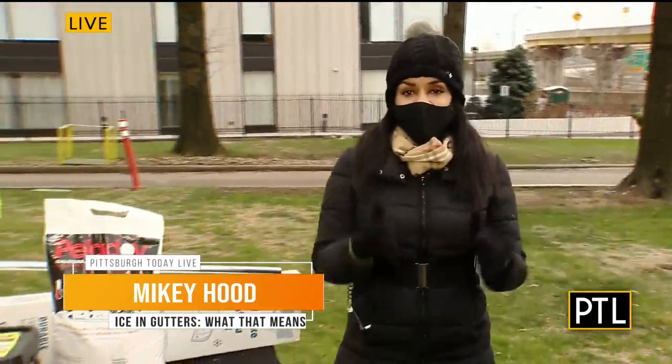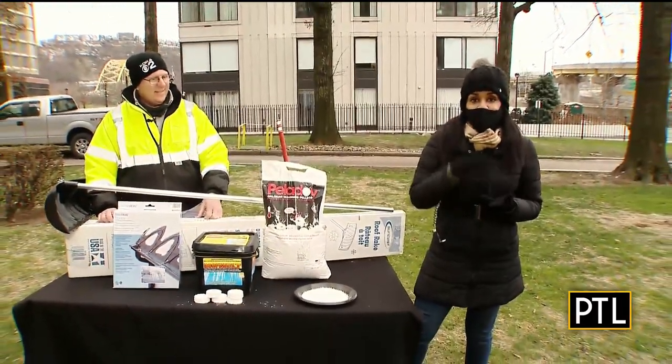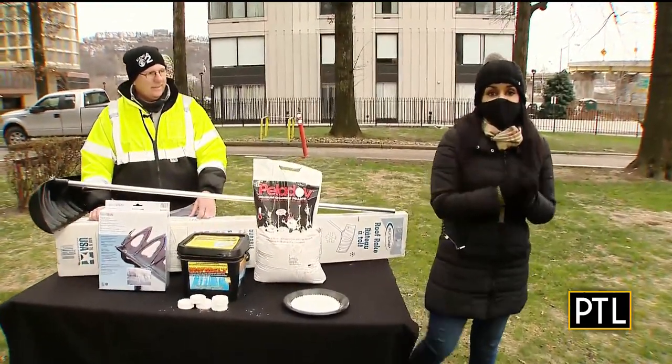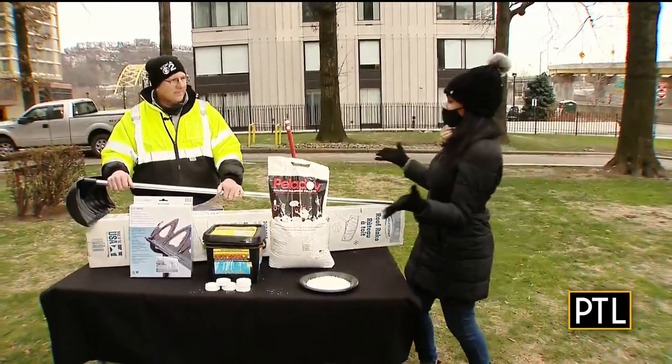Good morning, David. I have the perfect answer. It is cold outside this morning, and while you're at home in your furry socks and blankets, ice and snow could be causing damage to your house. Andy Ryan is here to the rescue from EV True Value Hardware to tell us what to do.